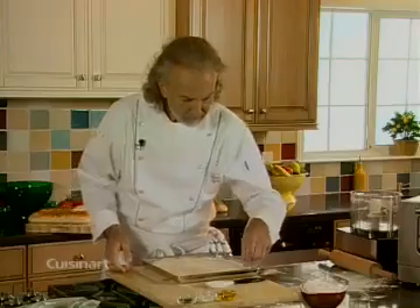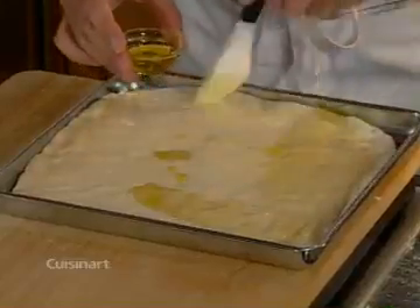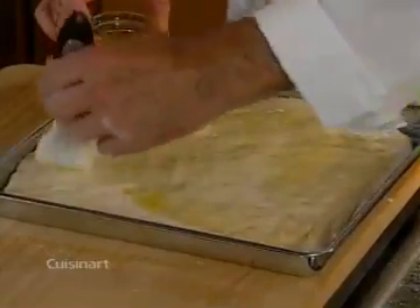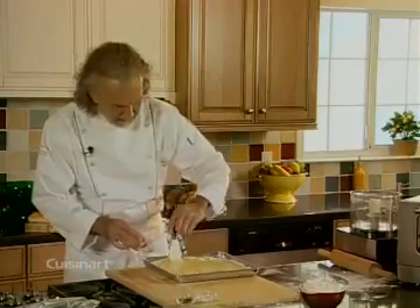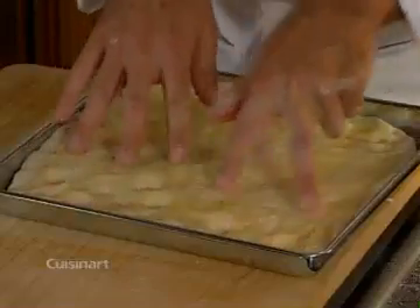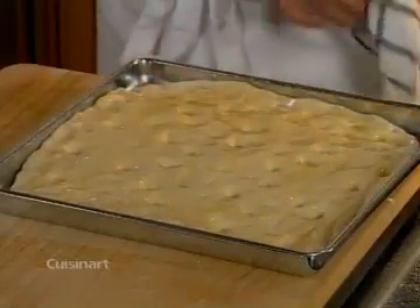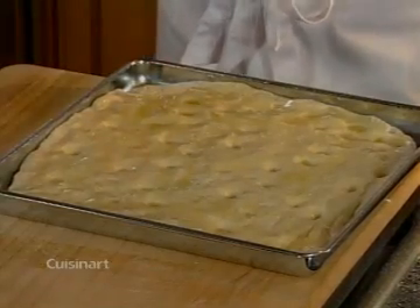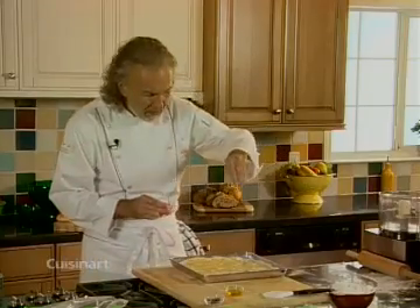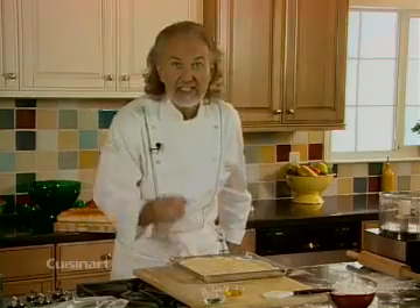Once we have that, let me brush it generously with some extra virgin olive oil for more flavor. Then you can put little holes in it so it bakes nicely and evenly. Now I'm sprinkling a little bit of sea salt or kosher salt — contrary to other breads, focaccia has a nice salty taste when you bite into it and the salt creates a little explosion of flavor.